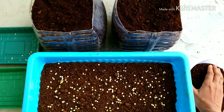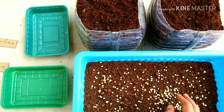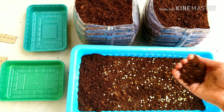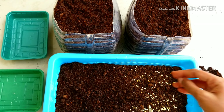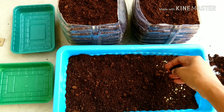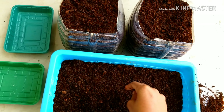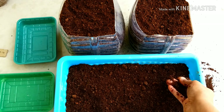Putting all the seeds and just evenly distributing them. I am going to cover them lightly with hardly one inch of soil. Because these are very gentle and they will sprout within a week's time. So don't cover it too much — just enough that it is covered.